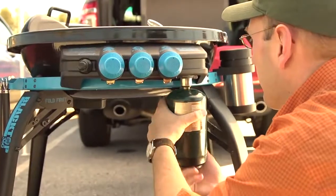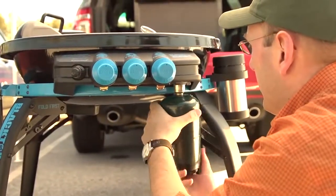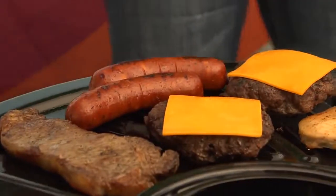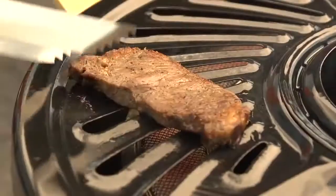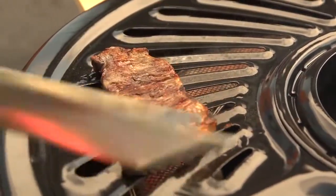The Blacktop 360 is powered by a one pound propane tank, or a larger tank with an optional hose attachment. And the entire cooking surface features a durable, double porcelain, non-stick enamel finish.